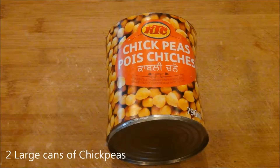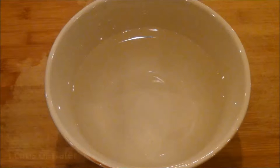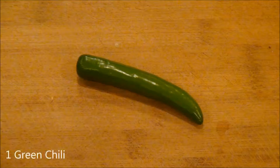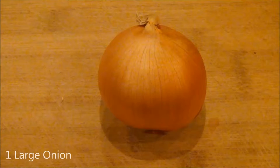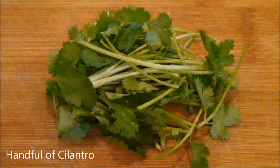You will also need two large cans of chickpeas, half a cup of masoor dal, four cups of water, three to four tablespoons of oil, one green chili, three inches of fresh ginger root, one large onion, and to garnish, a handful of cilantro.